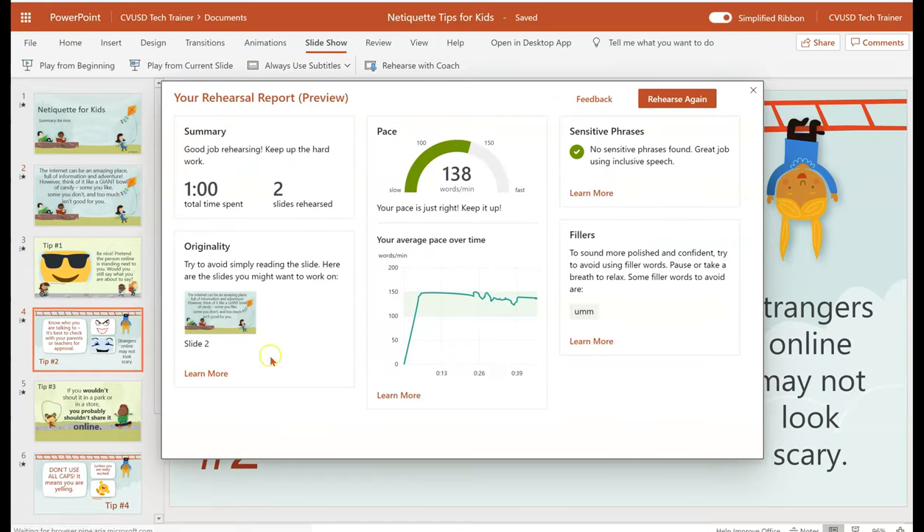Once done, it gives you a report with a summary of total time spent, slides rehearsed, originality — if you were reading the slides — your pacing, your average pace over time, sensitive phrases, and fillers.